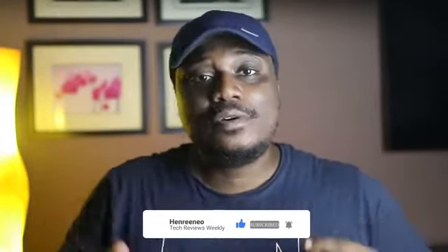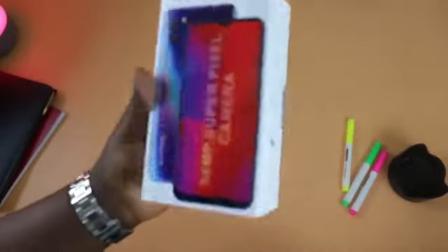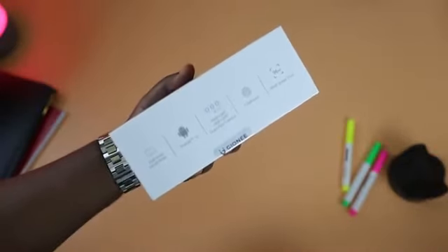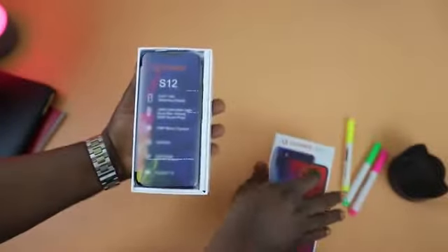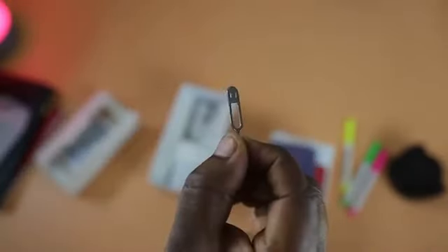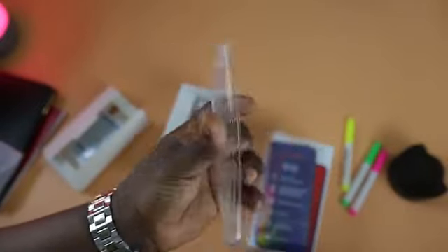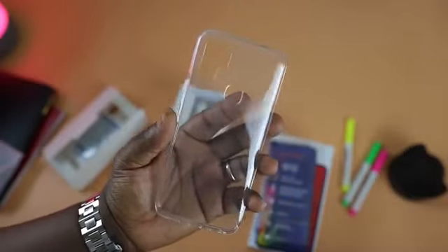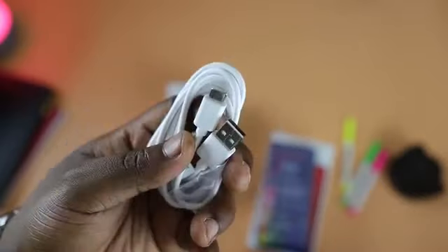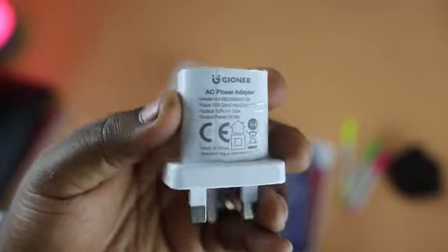Before we get started, hit that like button and a subscribe to the channel will be most appreciated. The Gionee S12 comes in a standard white box with some brief specifications on the box. On the top of the packaging we have the S12 itself, a service center card, a user manual, a SIM ejector tool, and a transparent TPU case — it's always a nice touch to have a protective case included.